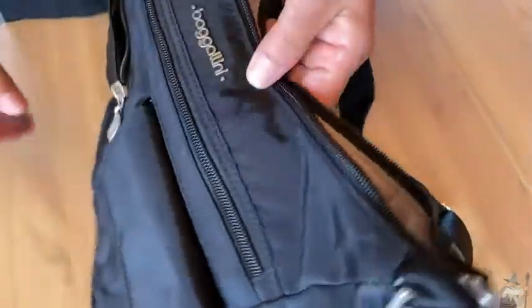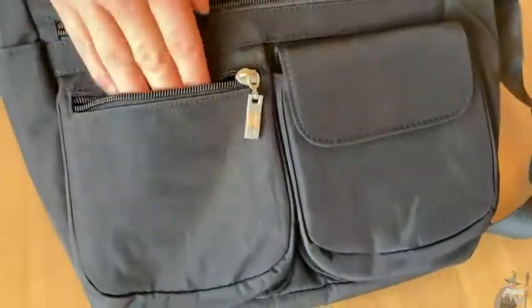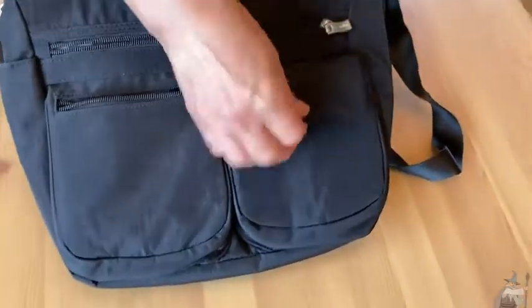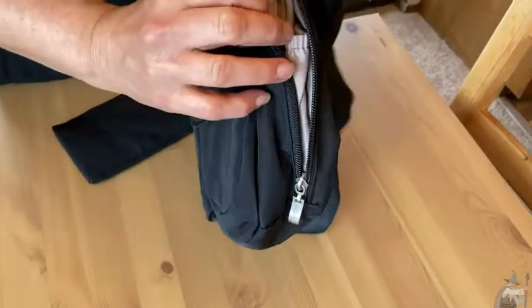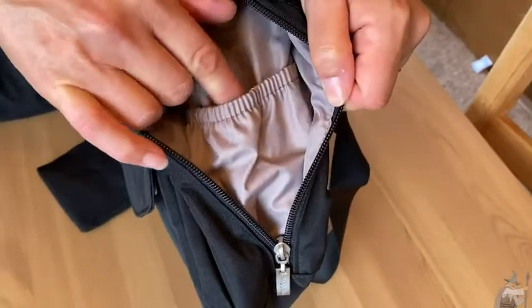Now those aren't your only choices for pockets. You also have this in the front, which is a nice generous size. You have these smaller pockets here — this one with a zipper and this one with the magnetic button. It's hard to see down in there, but it's a nice size pocket as you can see from my hand. We're not done — we still have more pockets. I think this is a nice place for your phone if you know you're not going to be using it right away.